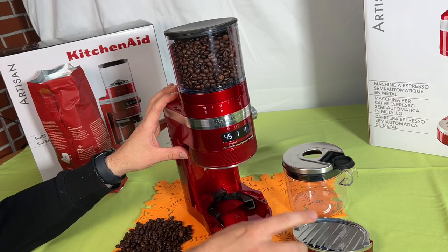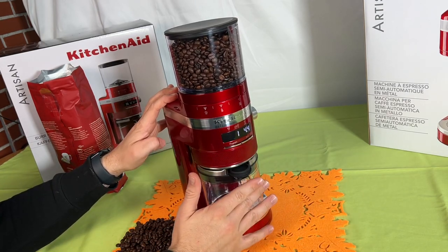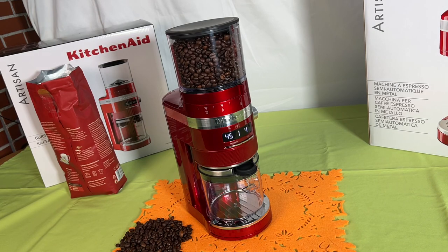That means we insert it into the middle guides or into the top guides of the holder, and then we can make delicious ground beans into the portafilter for our espresso machine. If we do not need that, we can get it back into position and hold it there on the bottom side.